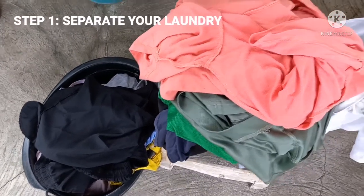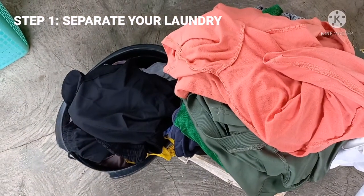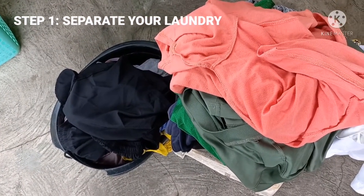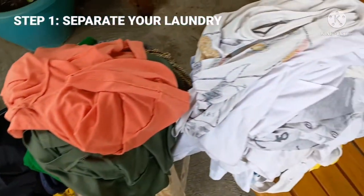Separate your laundry. Sorting your laundry into different piles based on fabric type and color is step number one. You should also check the care label of each garment for washing instructions so as to avoid damaging your clothes.